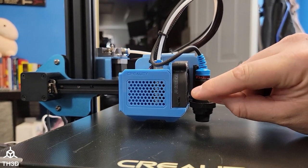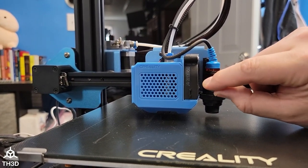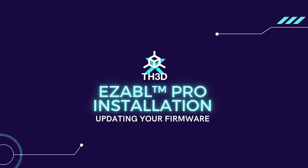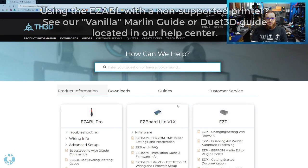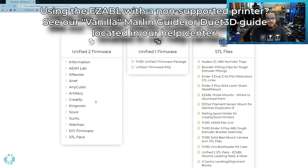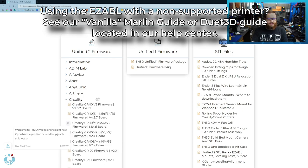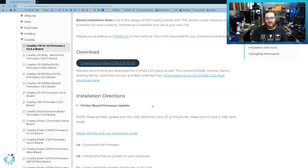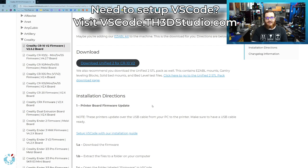Now the red LED is shut off. We want to slowly turn it back clockwise until the red LED turns on. The sensor light now stays on when we move our hand away, and the sensor is now calibrated. The next thing you want to do is go to our help center at support.th3dstudio.com, click Downloads, and download our UniFi 2 firmware for the printer you're installing this kit on. In this video, we're using a Creality CR-10 V2 with its stock control board, so I'll click Creality and CR-10 V2. If you want a more in-depth guide on setting up Visual Studio Code, which is what we use to compile, you can visit vscode.th3dstudio.com.